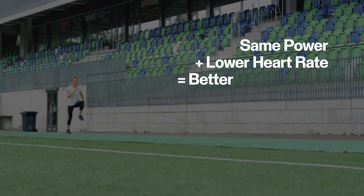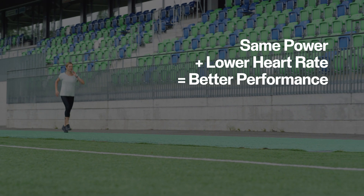Monitoring your heart rate and your running power is a match made in running heaven. The power to heart rate ratio is a great progress indicator. Same power plus lower heart rate equals better performance.